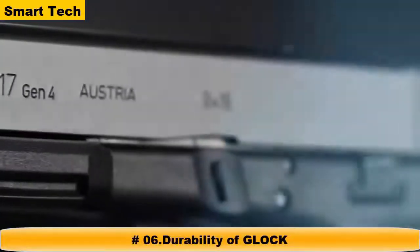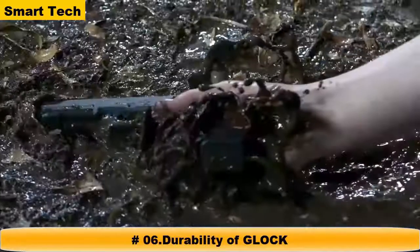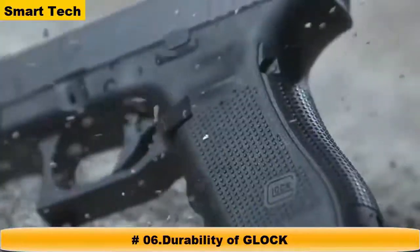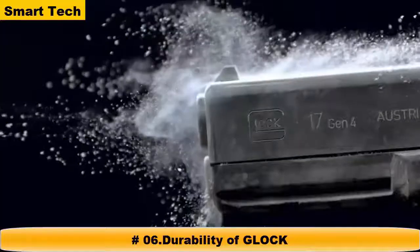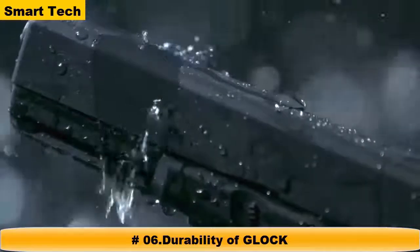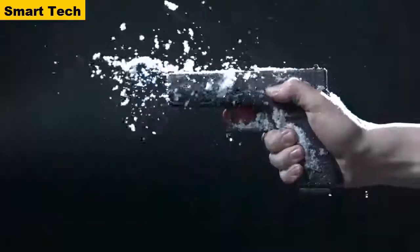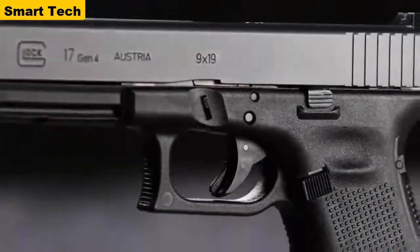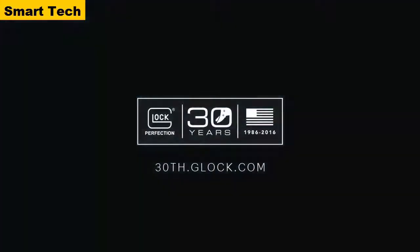What defines perfection? Is it the measure of excellence to which we all aspire, or the trust instilled by decades of flawless performance? Strong. Safe. Dependable. At Glock, we are committed to making the most reliable pistols in the world. With a never-ending drive for innovation, Glock sets the standard by which all others are compared. It is in our heritage and in our name. At Glock, perfection is our promise.